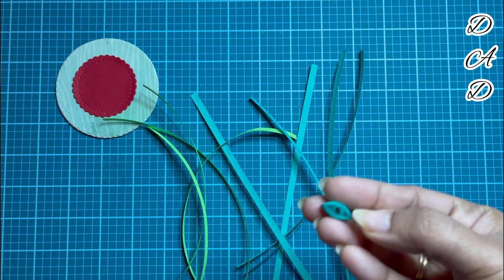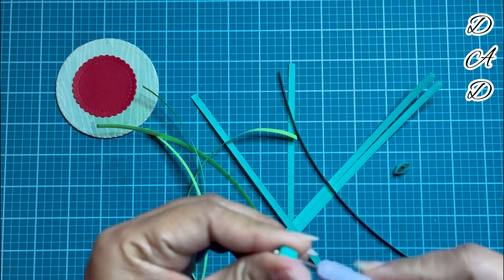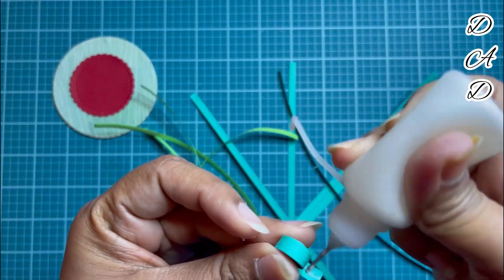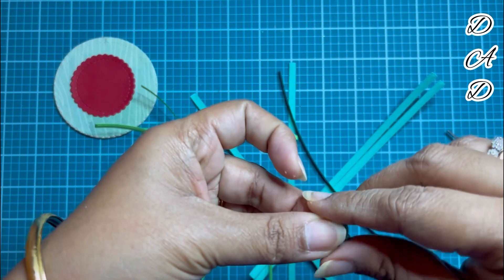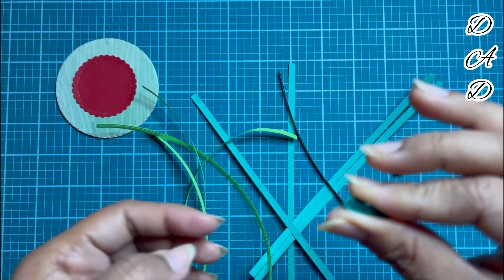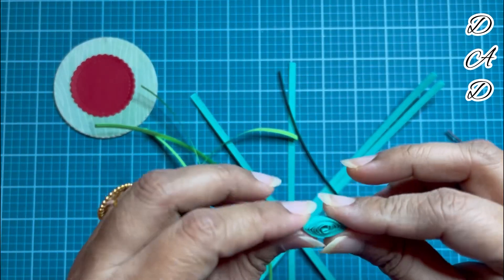Taking the green quilling strips, I will start making a flower petal shape. I roll the quilling strip and then release it, and it takes its own shape. Now I am pinching it from the center and then from the two ends, and it has come to a shape like this — it's called an eye shape.